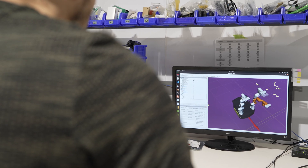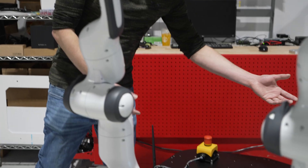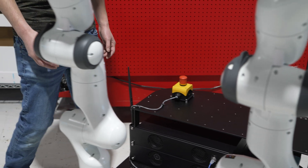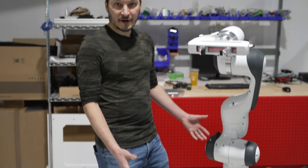The robot comes with a universal top plate which allows for easy integration of additional payloads. And lastly, the entire project is ROS compatible.